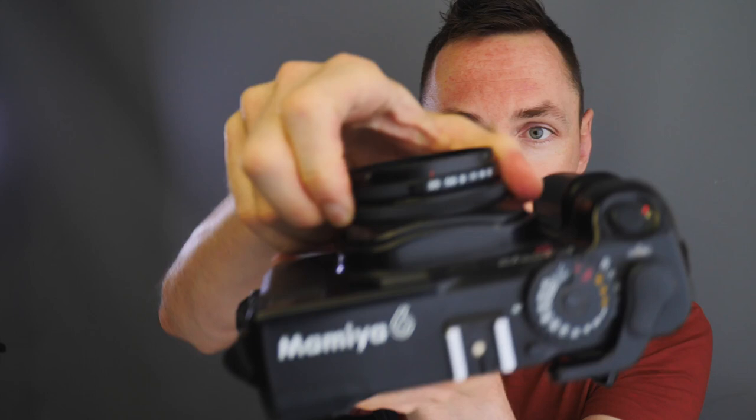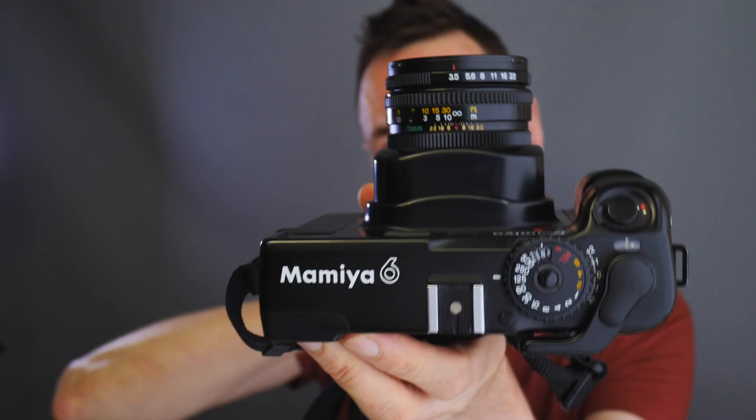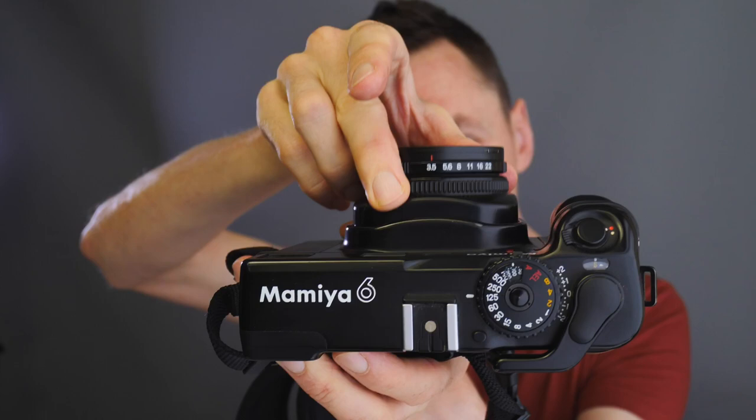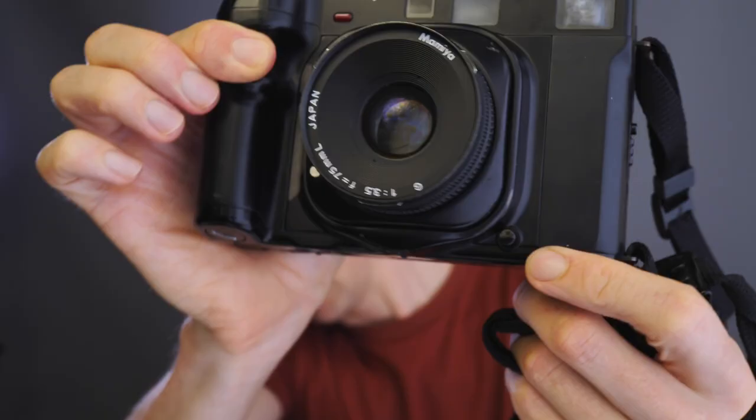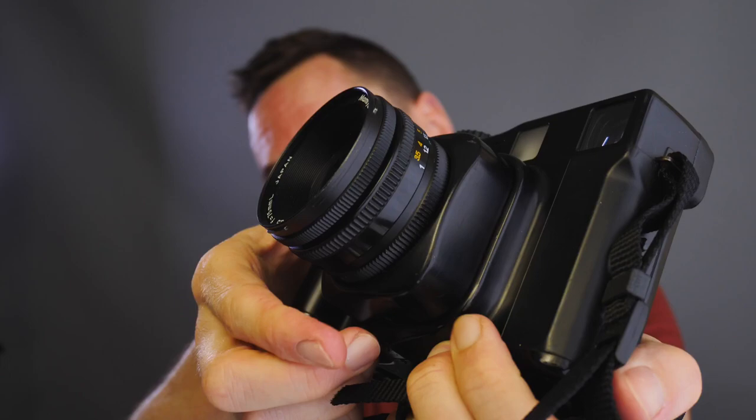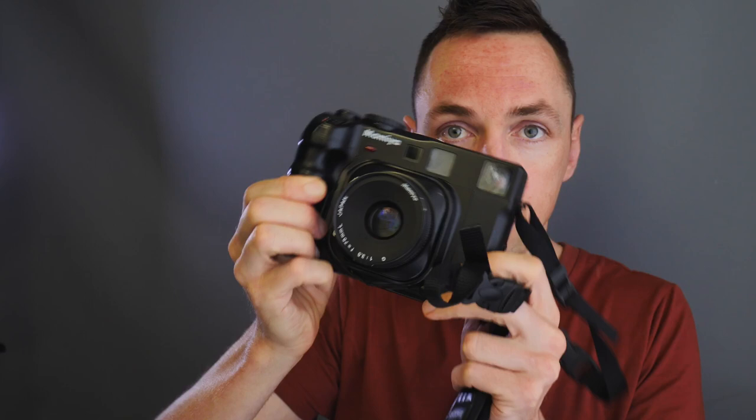With the lens collapsed, this is the Mamiya 6 in its compact form. With the lens opened up, this is the form you need to take pictures — when you're taking photos it needs to look like this. When packing it down, it collapses to that. To collapse the lens, you press the button underneath the lens and push it in. This fact that it's a smaller system makes it so much better — it's much easier to carry for vacation, travel photography, or even street photography.